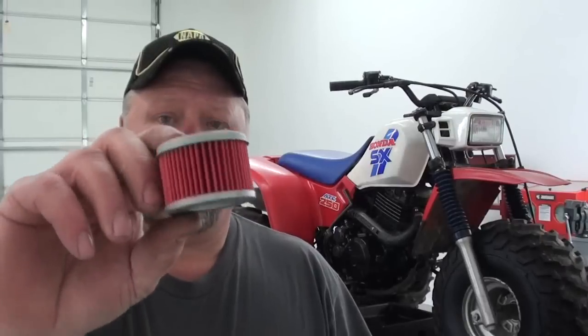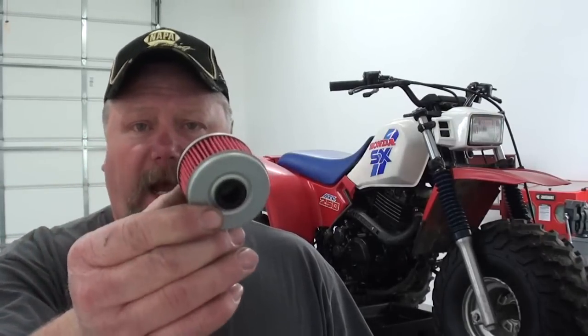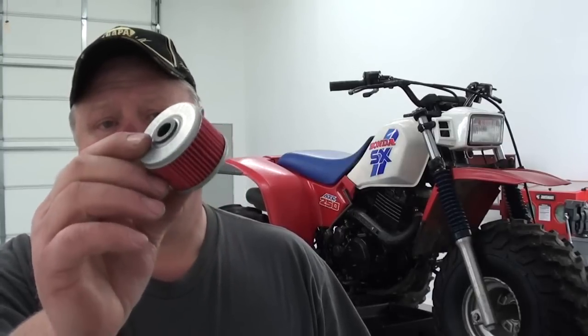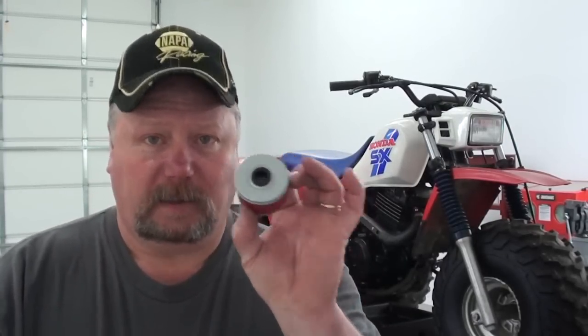This filter has to go in a specific way. If you're not real careful when you take it out — if you're not familiar with this type of filter — and you go to put the other one in, if you put it in backwards, it'll actually stop the oil flow to the cylinder head, which will definitely damage your engine. So let's knock this filter out of here, and I'm going to show you how to tell the correct way to put this filter in.